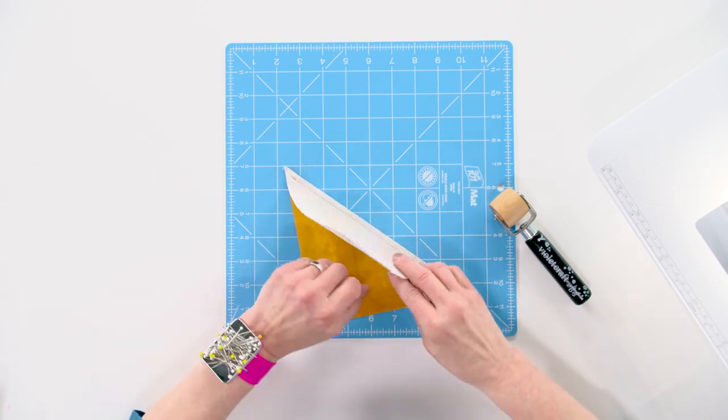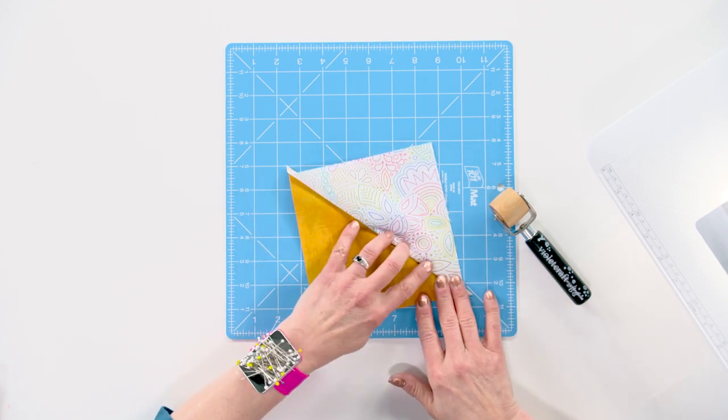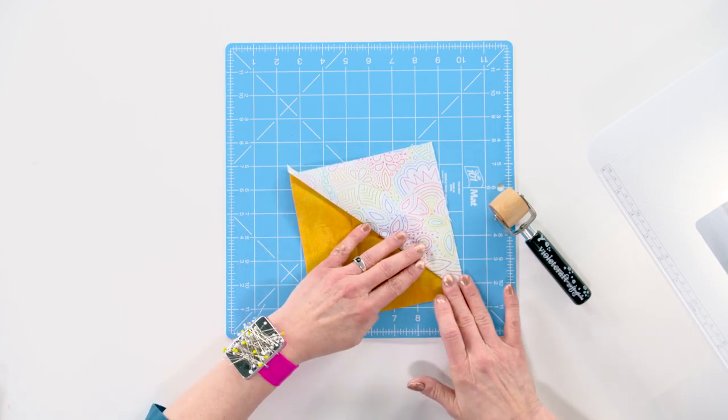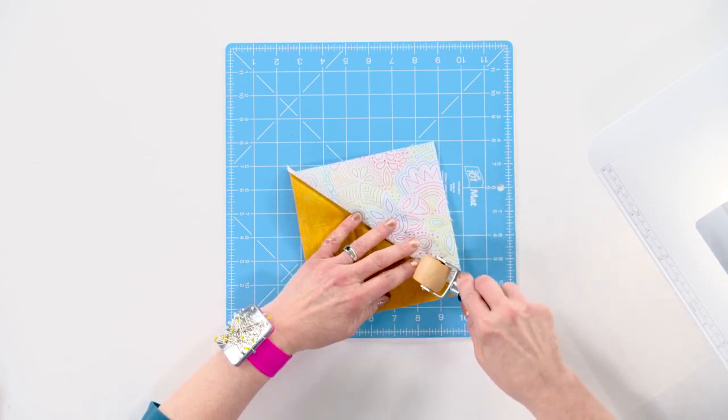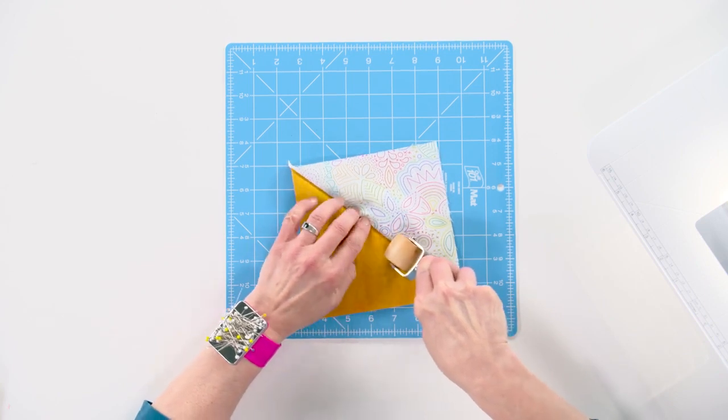All I have to do is fold my patchwork over and I carefully hold it so that I get a nice crisp seam, and then I just run my roller — my little wooden roller — right over that seam.